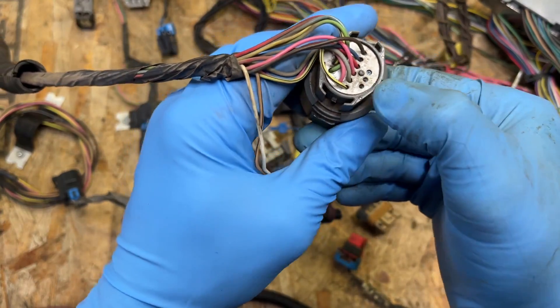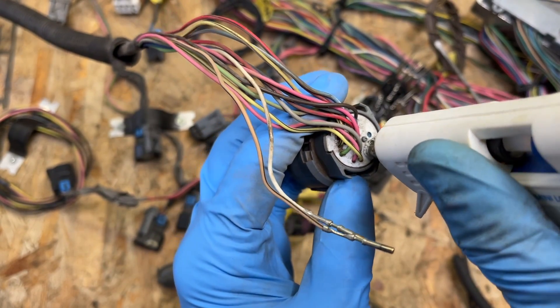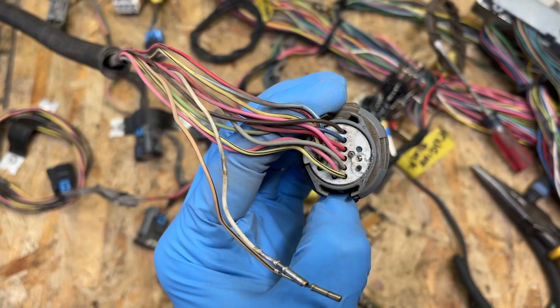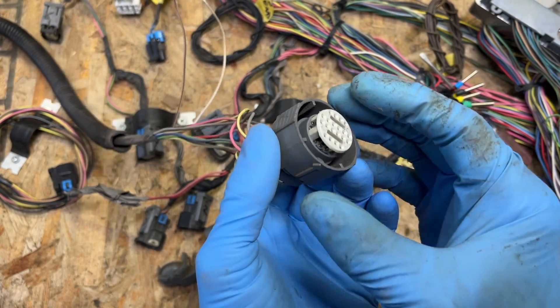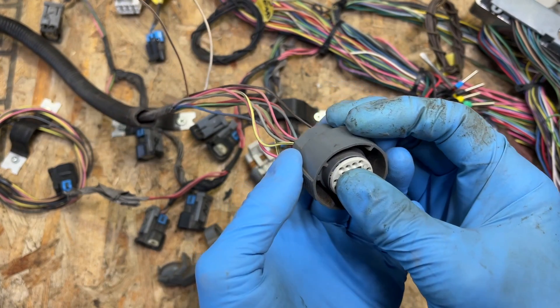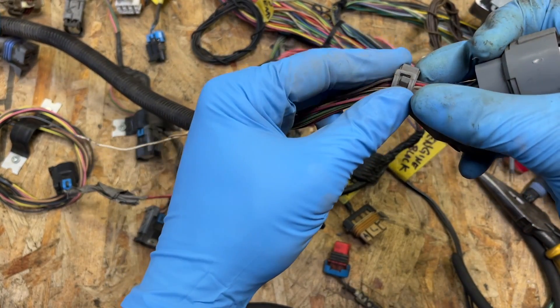Now to keep this waterproof, we're going to fill in the holes where we just removed pins with some hot glue. Then reinstall the little retainer clip — just make sure all those pins are where they need to go, because sometimes they can move around. Then put the backing plate back on.